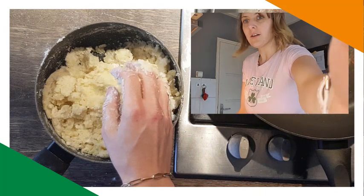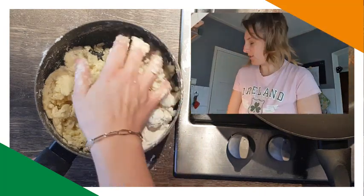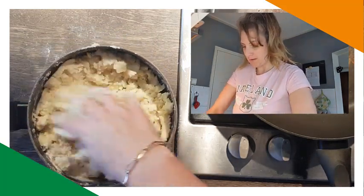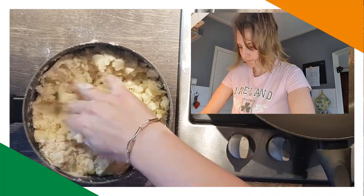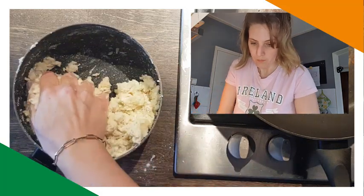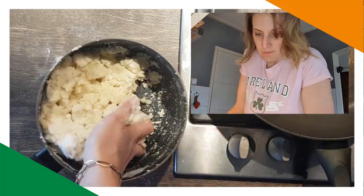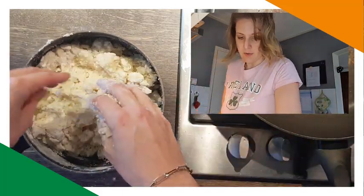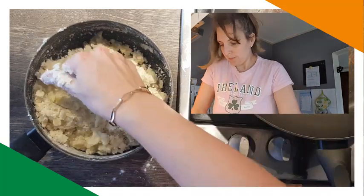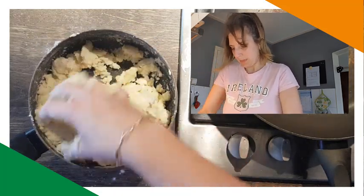I have so many chives — look, I don't know if you can see it, but there are chives, the plant is going crazy. The recipe says add enough flour to make a light dough, and I have no idea when it's enough.